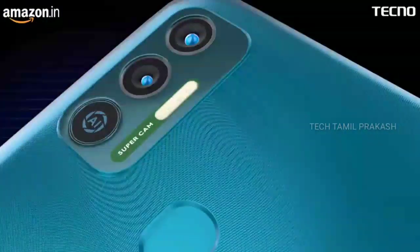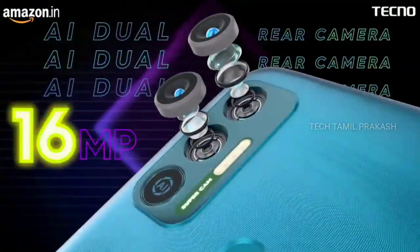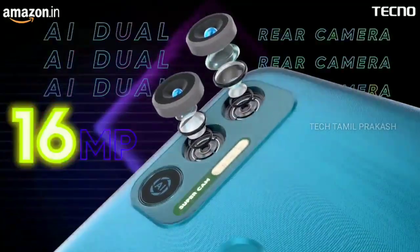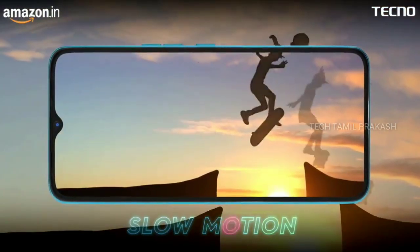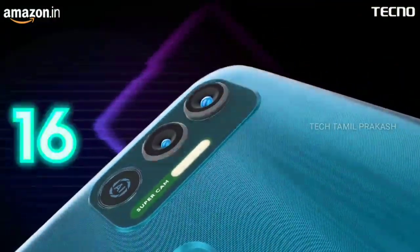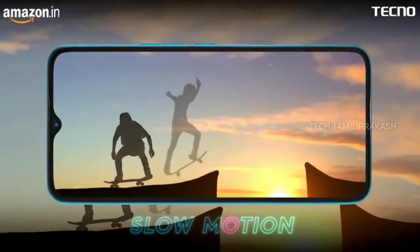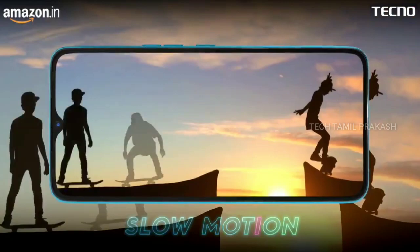For the back camera setup, we have a dual camera setup. The primary camera is a 16-megapixel camera. We also have a depth sensor camera. This setup supports photos and slow-motion video, with a secondary 4-megapixel camera.